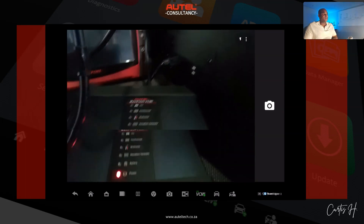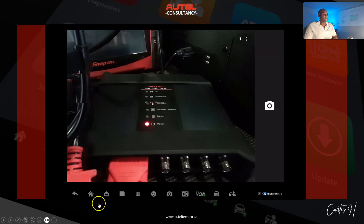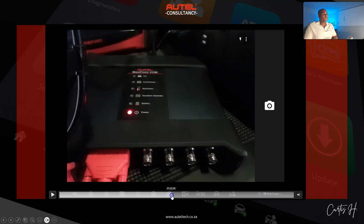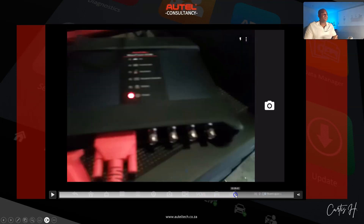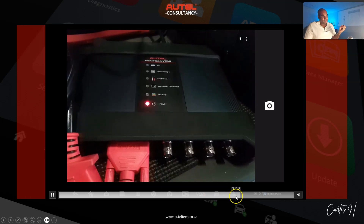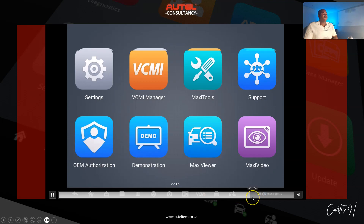Everything seemed fine with the connections. The second test I wanted to do was to have him remove the USB cable and take out all power. I wanted to see if he still got power without anything being sent into it. Sure enough, we confirmed we were getting nothing.